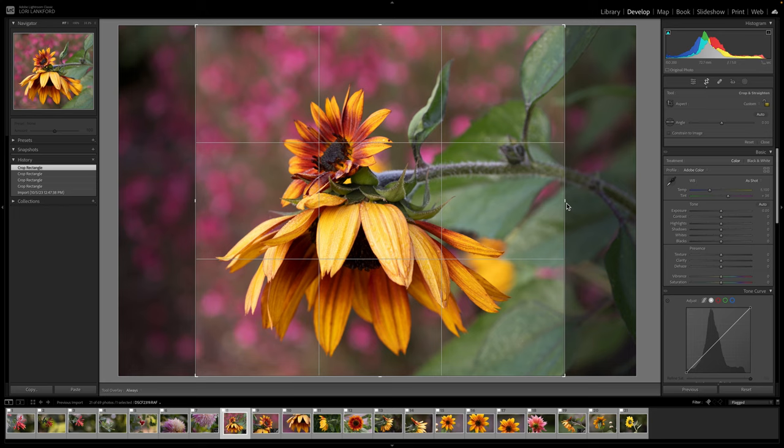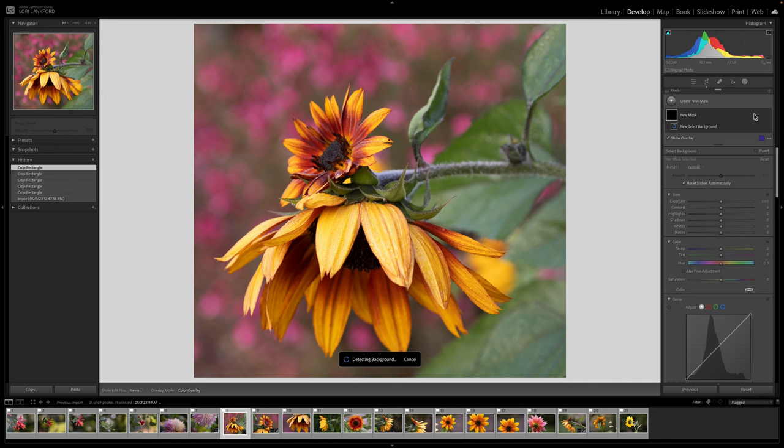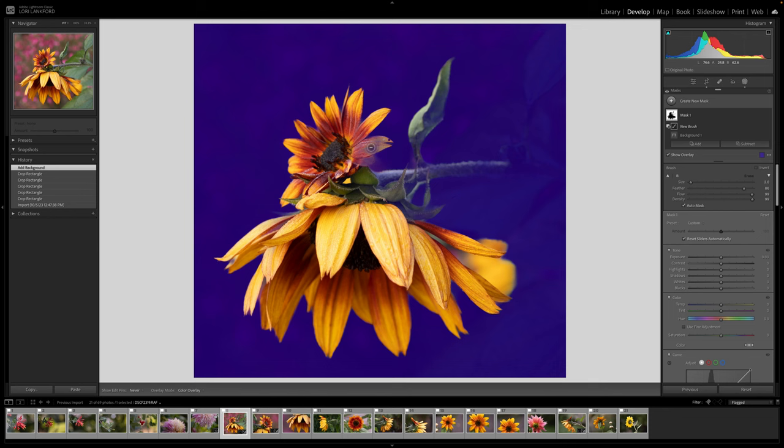My histogram is really solid — I don't have any highlights clipped, it's a nice spread histogram. So I'm going to jump right in and select the background, because that's what I want to work with today. The mask did okay but let's go ahead and subtract, use our brush, make it smaller, and come in and just clean up this petal — I don't want the effect on my flower, just need to roughly clean it up.